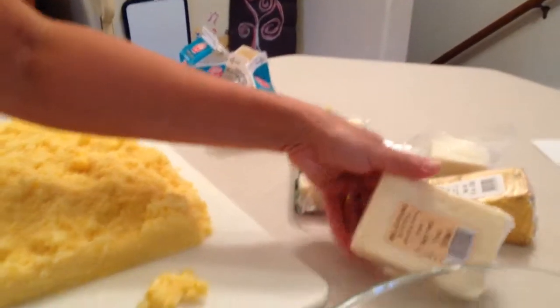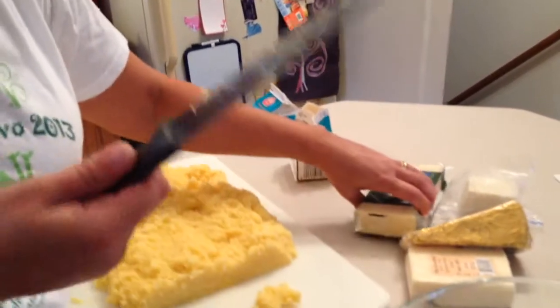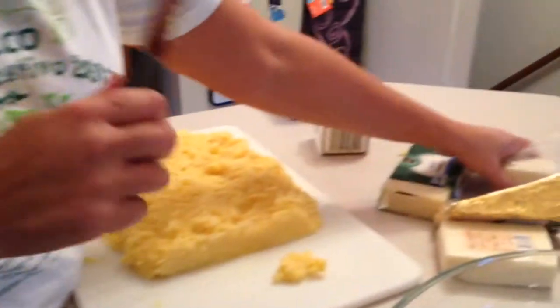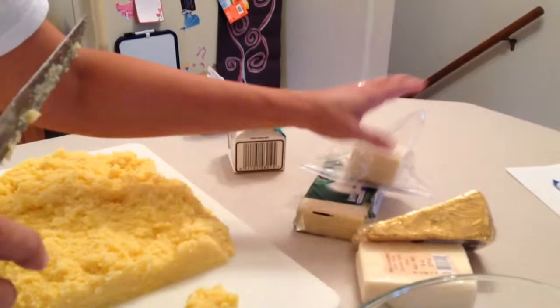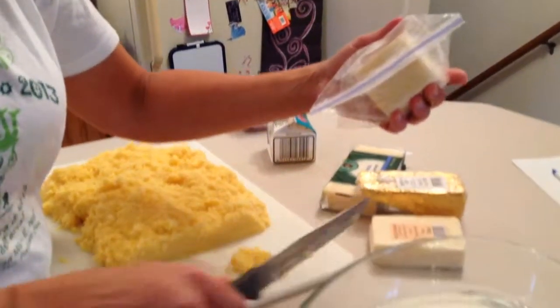Then you fill it up all the way. You put pieces of fontina all over, some pieces of gorgonzola, and some pieces of Swiss or whatever cheese you like — not too strong, because you already have the gorgonzola which is fairly strong. Then you grate some pecorino romano on top of each layer.